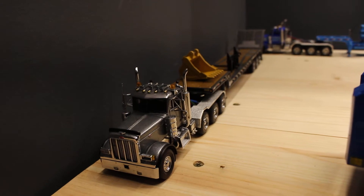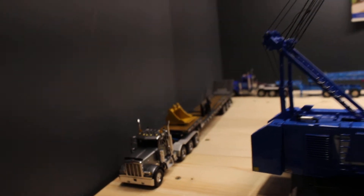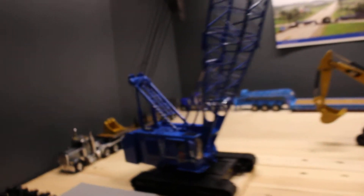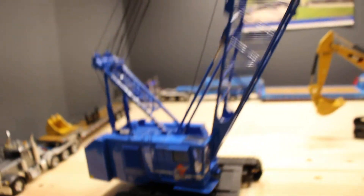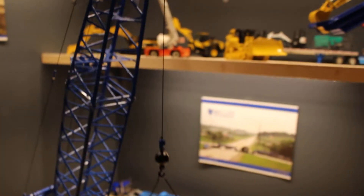There's the Sword 379 with some attachments and the Nelson Ramp trailer. There's the Lampson 4100W — I love that model, absolutely love it. I want to do a review of it here shortly.